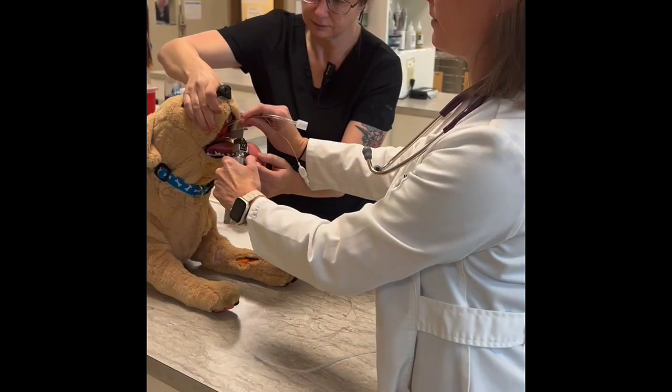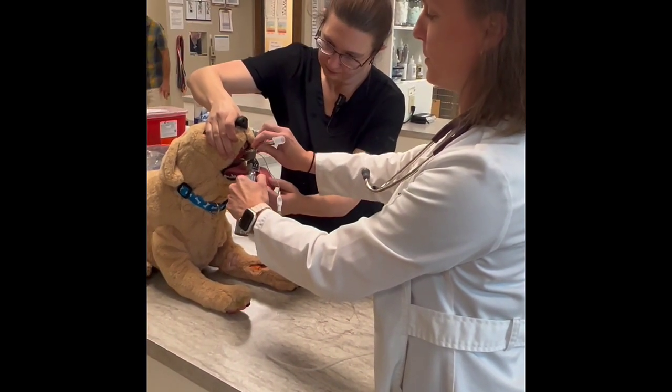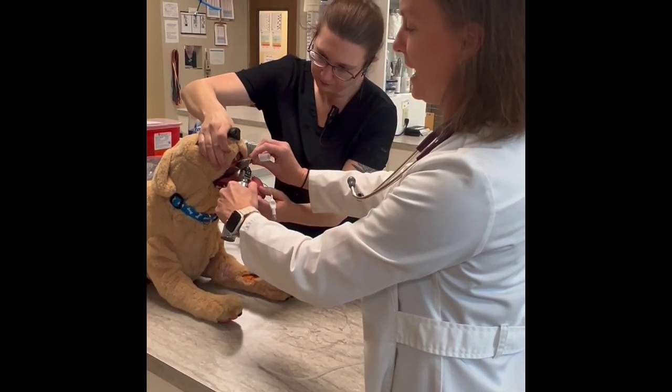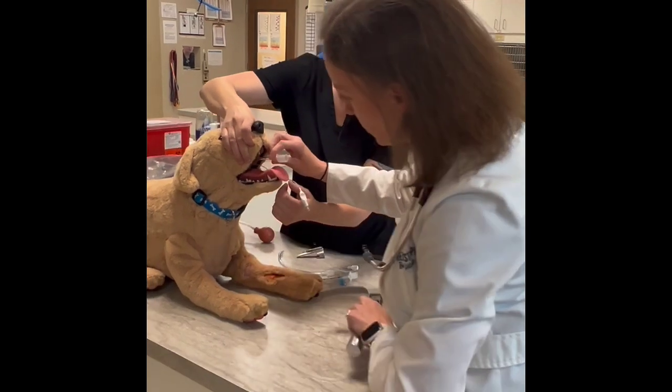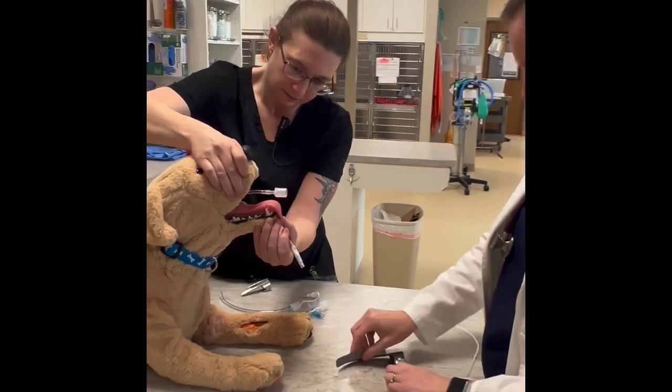Then you're going to very gently slide your tube directly in. This dog has a small opening so there's a little more friction than you actually should have, but gently slide it in. We're going to make sure that our 17 is lined up with the canine — and it is — looks good.